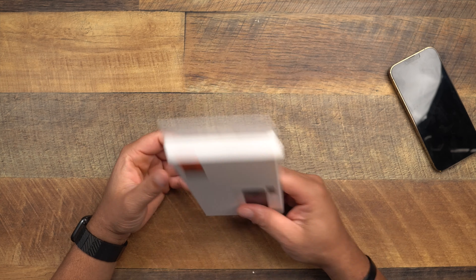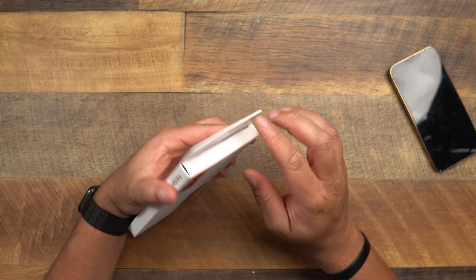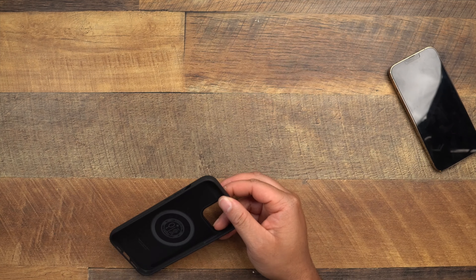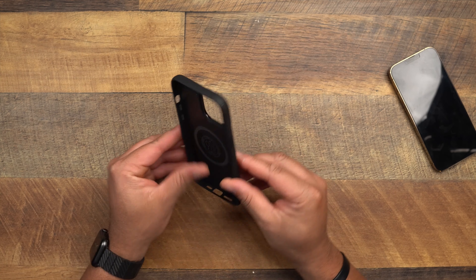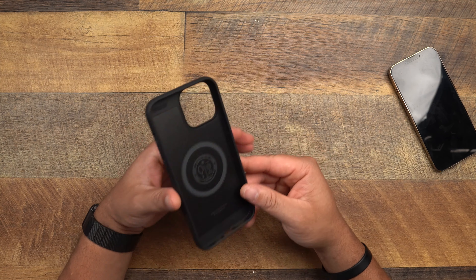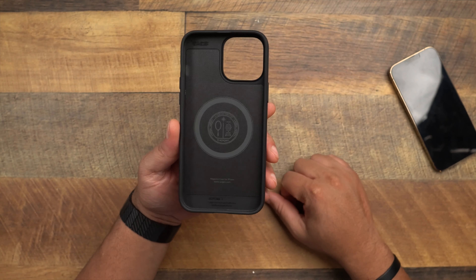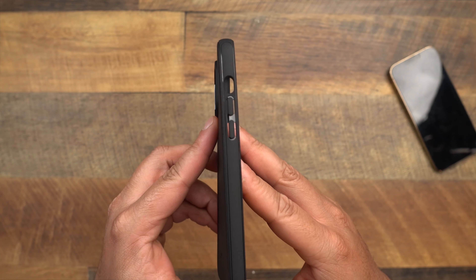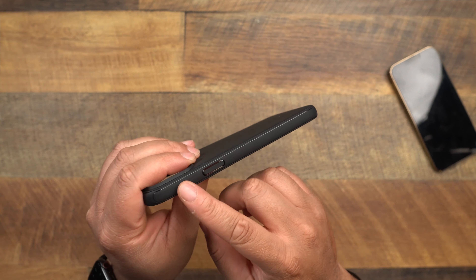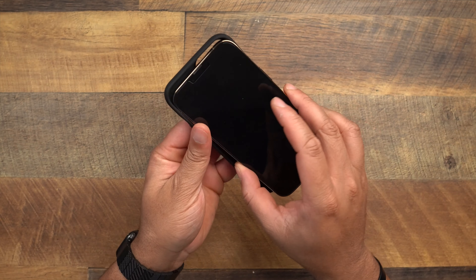Next up is the Mag Armor — and this one is MagSafe compatible, as indicated by the label right on it. I've seen this one in Best Buy. You can see the magnets right here in the back. There's a kind of plate there that holds the magnets. The buttons and cutouts are standard Spigen protocol — similar to the Liquid Air — with a slightly different design on the sides and a little pattern on the back with some Spigen branding.